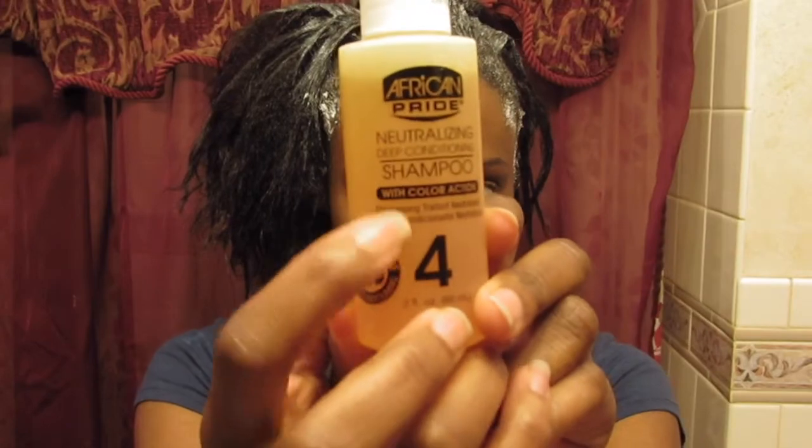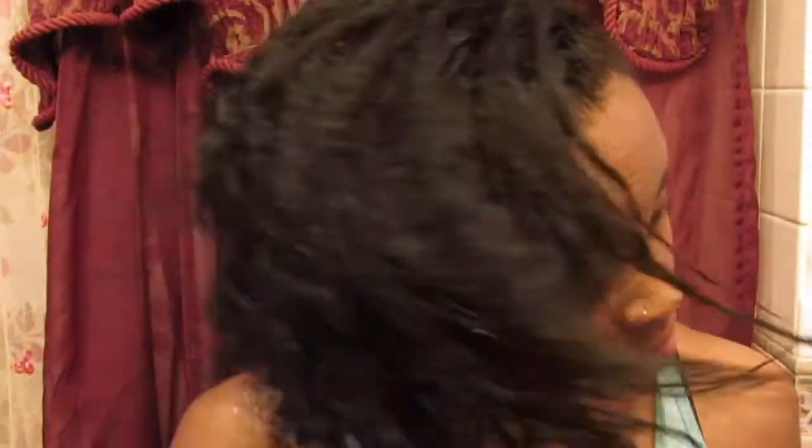After my time is up, I like to wash my hair with the neutralizing shampoo three times to make sure all the relaxer is out.